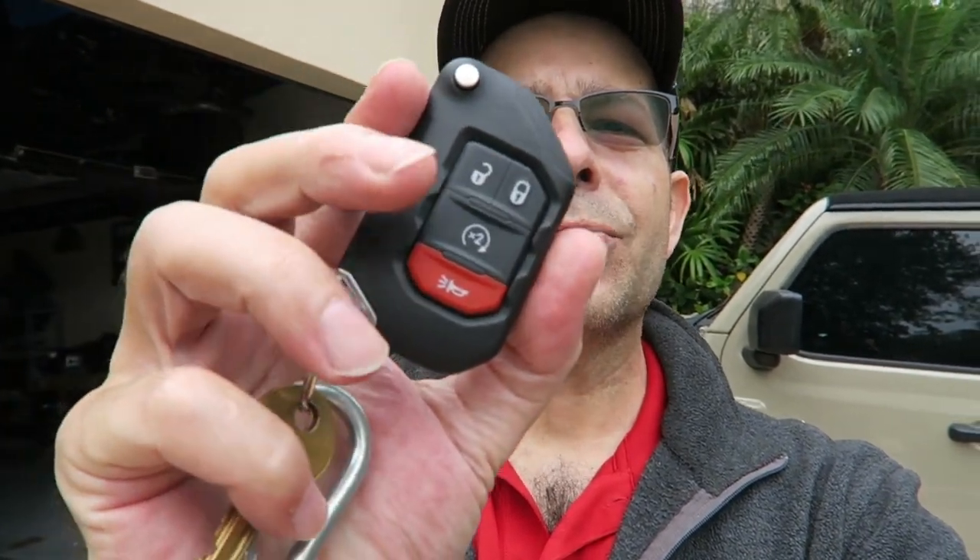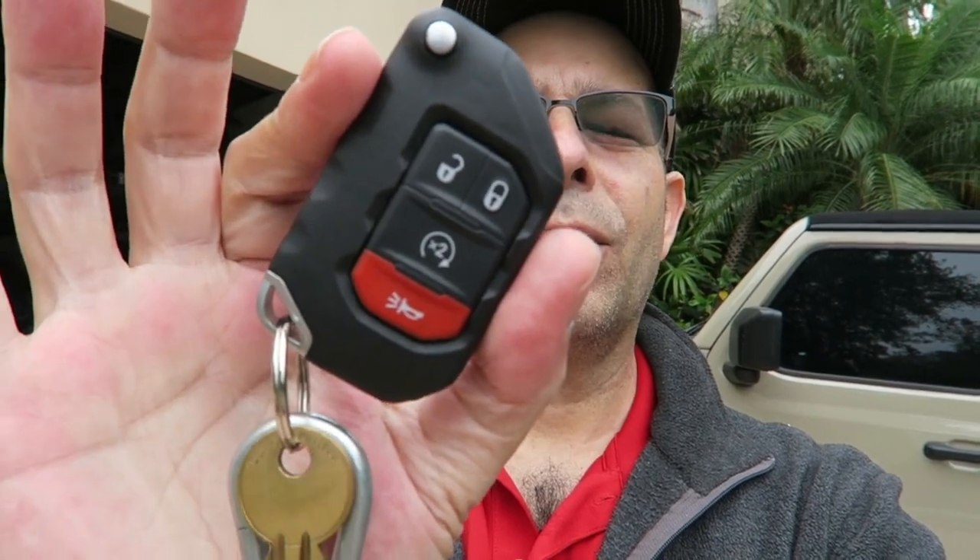We've got the Jeep sitting back there behind me and it is unlocked. Now remember that — that's important. On your key fob you'll notice right here you have that two-times button with the circular arrow on there. That's what you're going to use for the remote start.